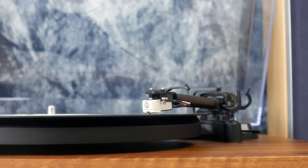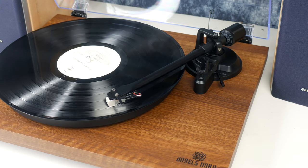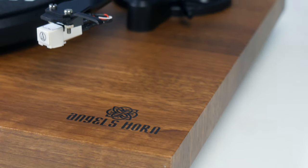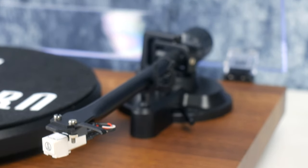Vinyl records have always been a hit, but coming into 2021, the hype to own a player is increasing. With many on the market, it's hard to know which one to take your fancy, with a range of prices from £29.99 for one that's bound to scratch your records, to ones well over £1000.